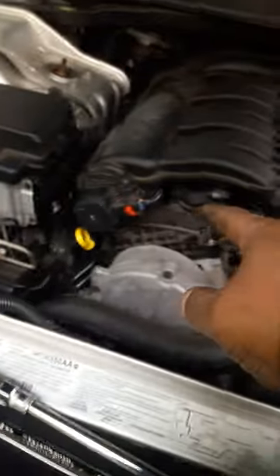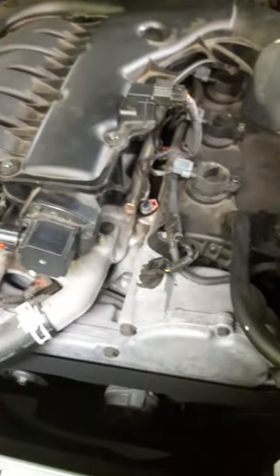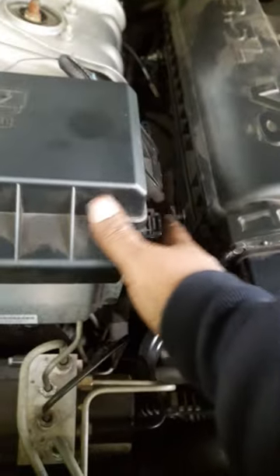Hook up all your connectors. If you need to take all this apart, you need to disconnect all this when you do it, and disconnect the ground wire from the battery, then reconnect it back up. Now I got to put all these clips and stuff back on there and tighten it all down.